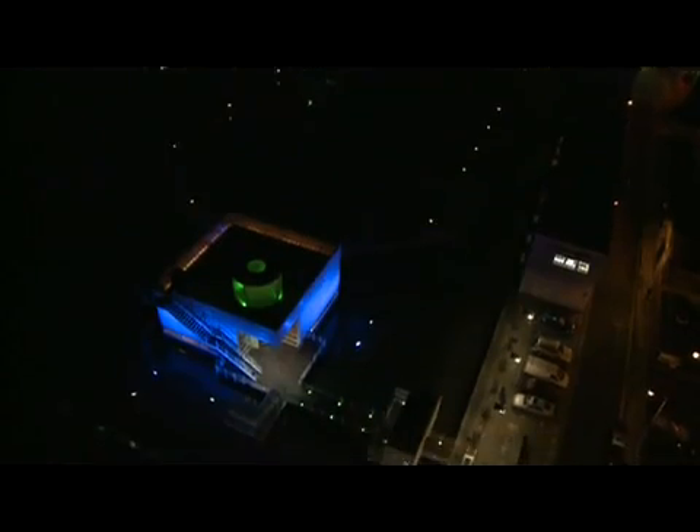Six years ago, our company, Stjorn, discovered a magnetic anomaly. We did this during the course of developing another technology. The anomaly is very simple: we could gain energy from magnets with no apparent source.